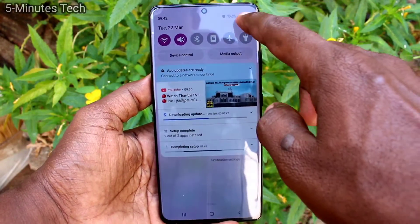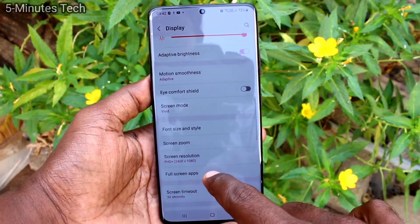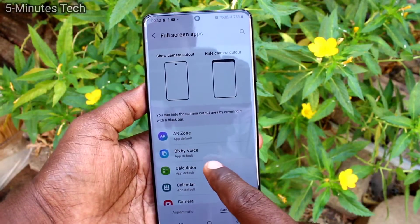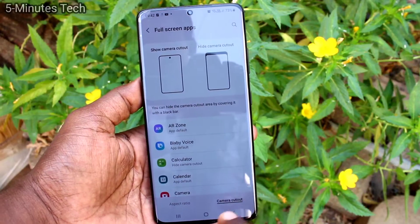First of all, go to the settings of your phone and click on Display. Now click on Full Screen Apps, then click on Camera Cutout, select apps, and click on Hide Camera Cutout.